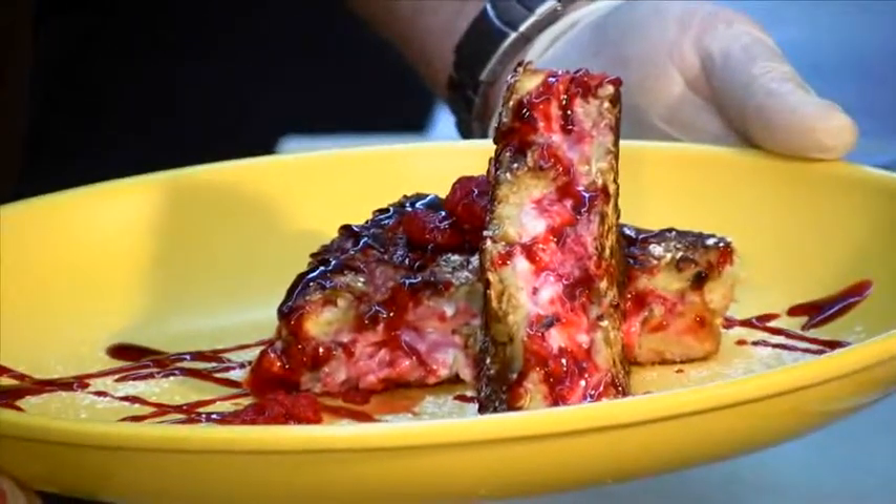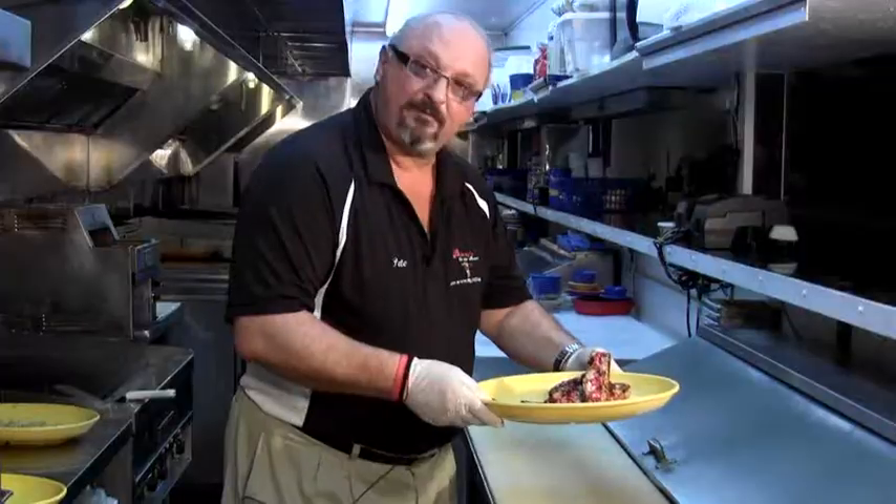Here you have it, our raspberry granola stuffed French toast. You can have it at home, or you can come and enjoy it at Benny's on the Beach restaurant.